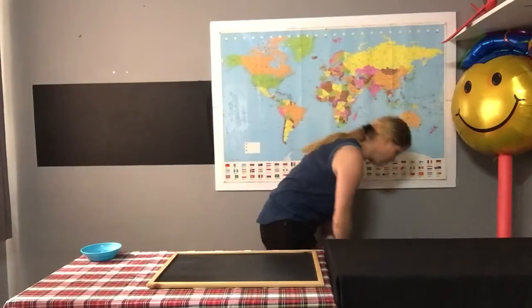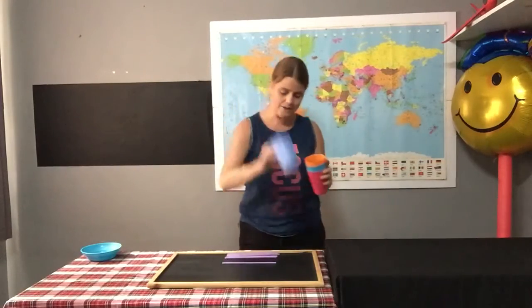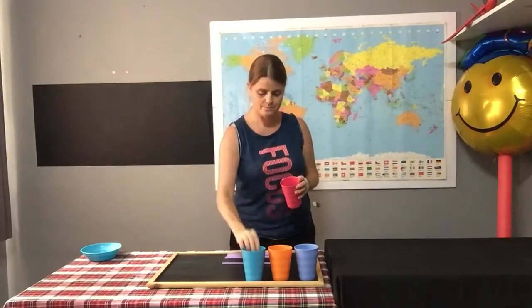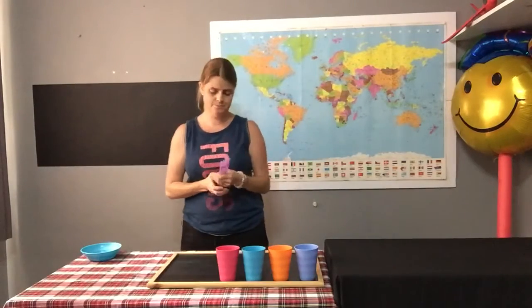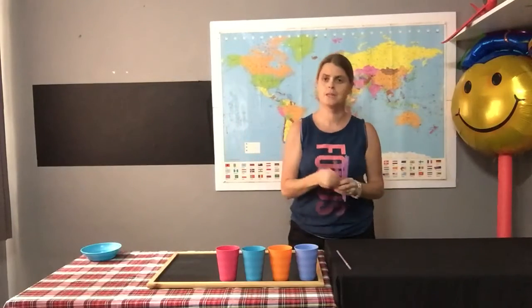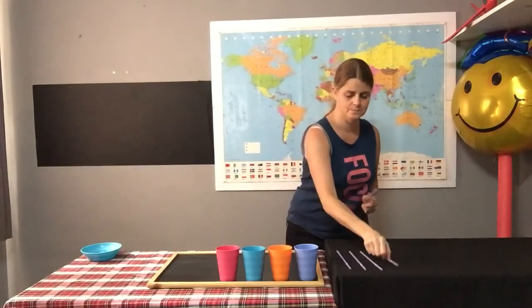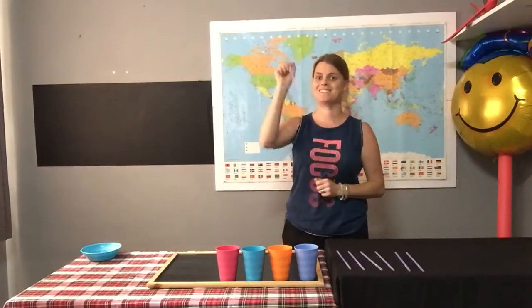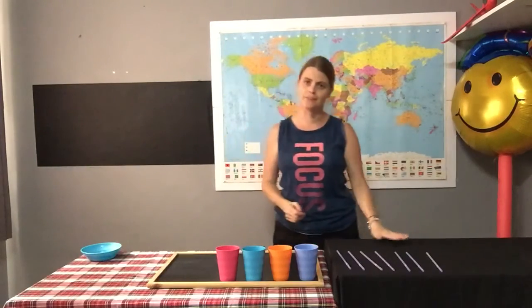Let's have a look, boys and girls. Here are all my straws and my cups, so let's count them out. One, two, three, four cups. Now let's have a look at our straws: one, two, three, four, five, six, seven. So boys and girls, just like in the story, I have four cups and seven straws.